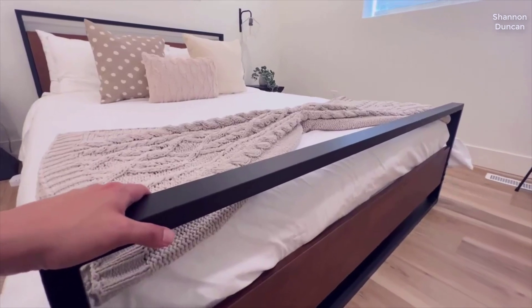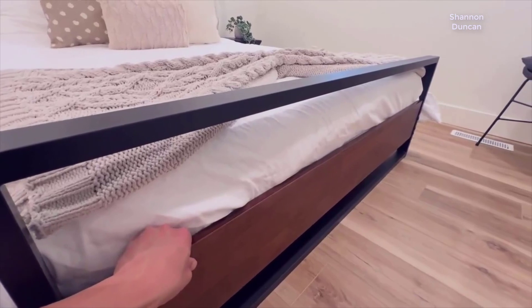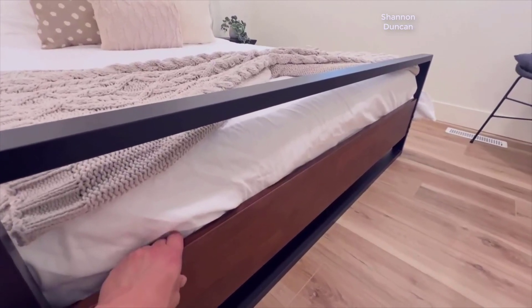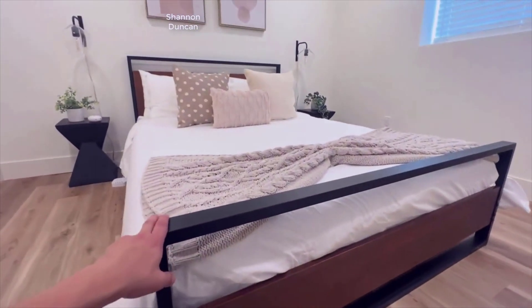I was looking for a new bed for a new mattress that I purchased. I looked around a lot and did quite a bit of research online. Went to IKEA, looked at everything they had, and several other furniture stores, and kind of settled on the Paul by Zinus.